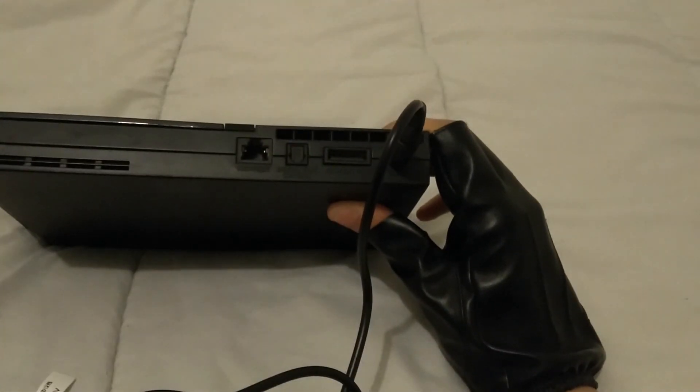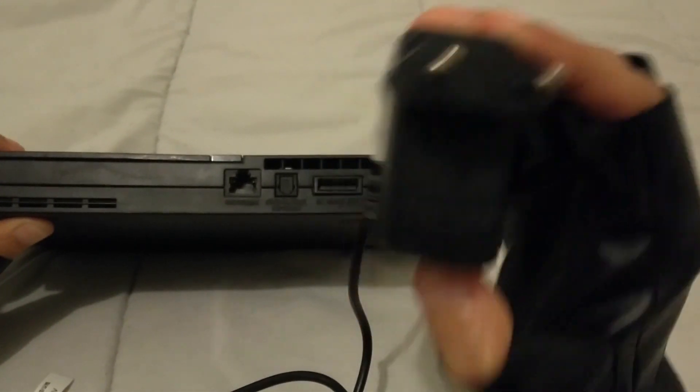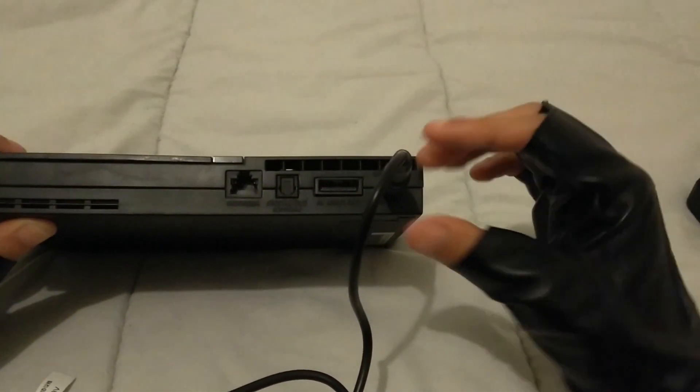Once that's done, you can use any USB-C power supply like this one. Make sure it supports 9 volts at 3 amps at least. If you have a 70,000 model, it will need to support 9 volts at 5 amps.